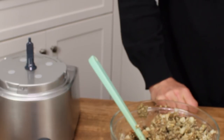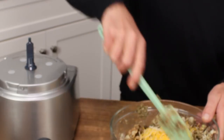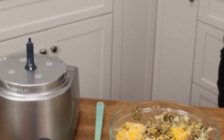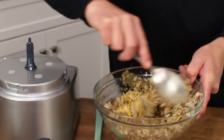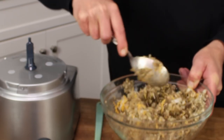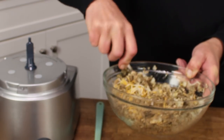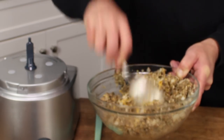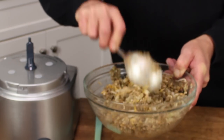And the shredded cheese goes in, and it says mix thoroughly. I'm going to swap my spatula for a big spoon — this will be easier to mix with. For some reason I think I should be mixing this with my hands and really mashing everything together, but the recipe does not say to do that. And I'm trying to follow the recipe as closely as possible — that way, if the loaf doesn't turn out, it won't be my fault.